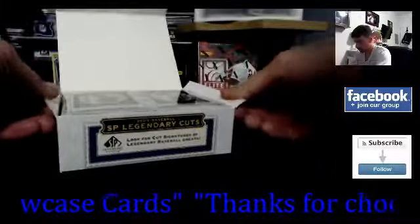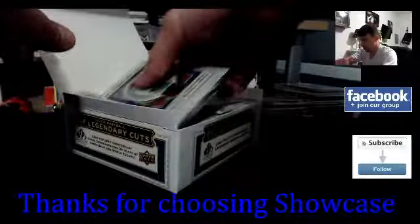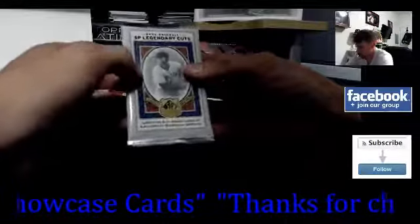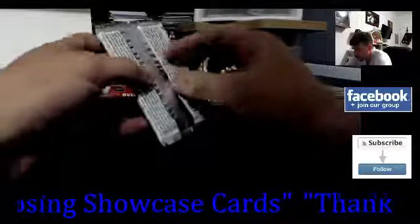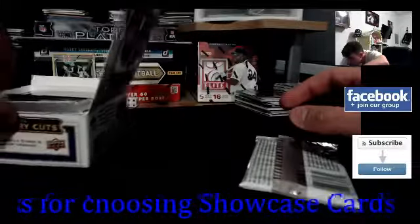This is gonna be a good one, let's just go straight from the top here. Let's check out the designs — 2009 baseball SP Legendary Cuts, look for cut signatures of baseball greats. Nothing on the odds on the back. It says on the front: 12 packs, five cards a pack.